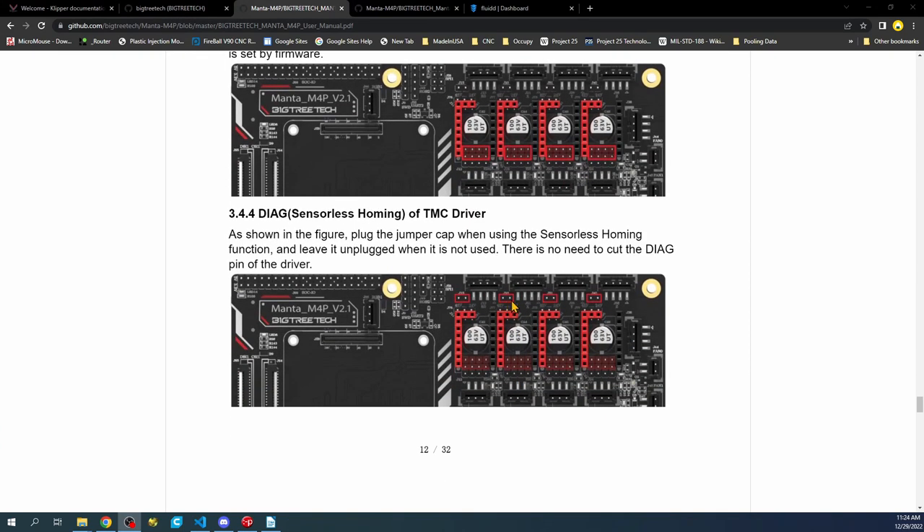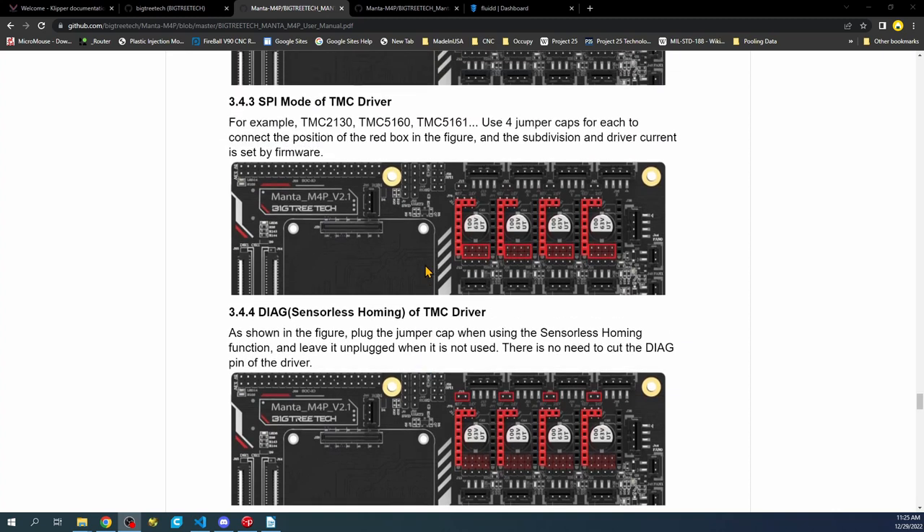If you scroll down a little further, you can see there's an actual diag sensor for sensorless homing right here. If you decide not to use this jumper cap, then you can use an end stop instead. So let's set that up.